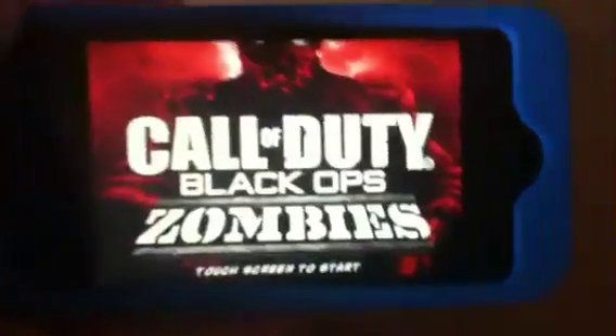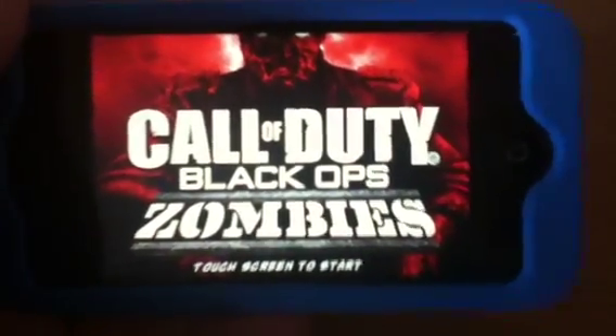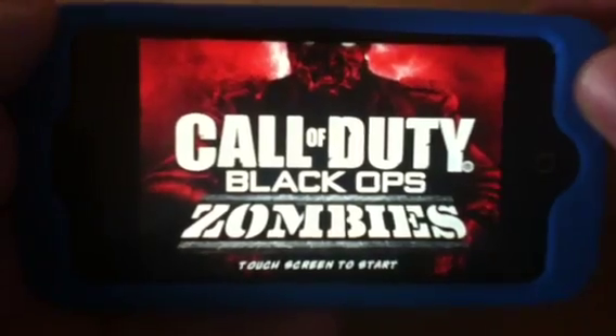Hey YouTube, Mickey Tech here with a game review for iOS devices.